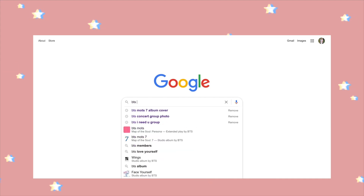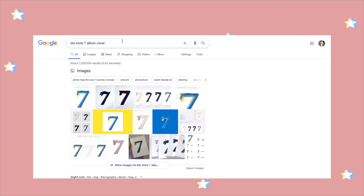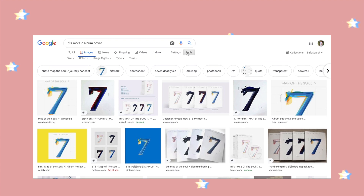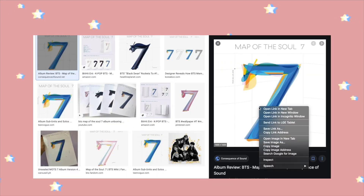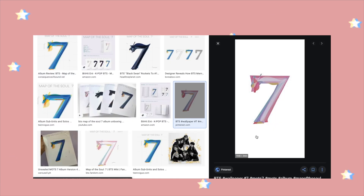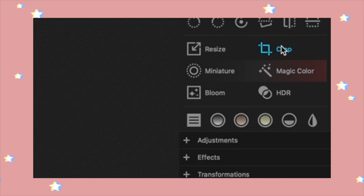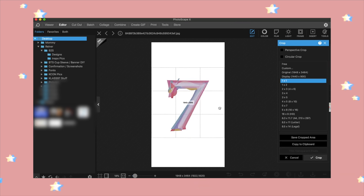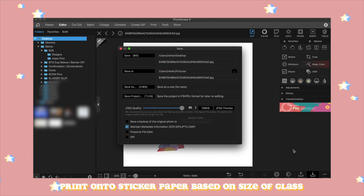The next step is to find some album art of your choice. I went onto Google and searched for what I wanted — I chose the 'Map of the Soul: 7' album cover. I used the tools filter to find high quality images and saved the actual album cover. If the image isn't cropped how you'd like, save it first and then through Photoscape I cropped it using the one-by-one crop tool. Save it, and then print it onto your sticker paper.